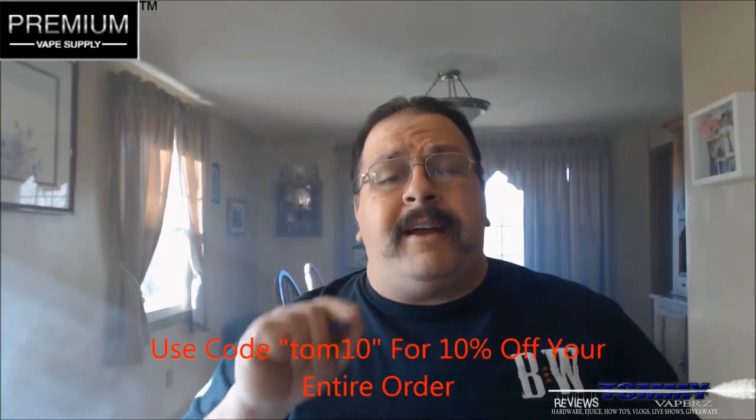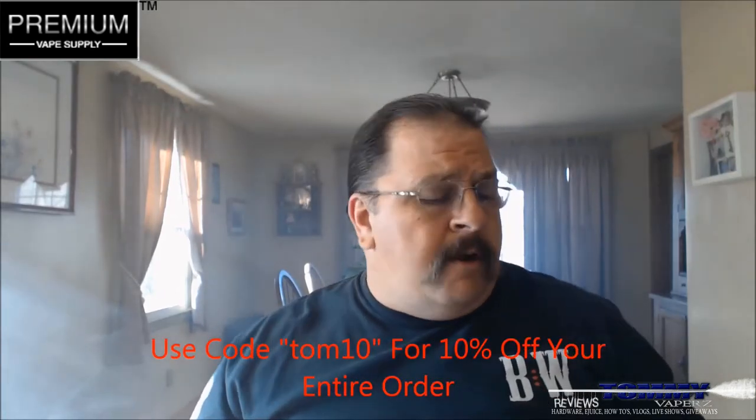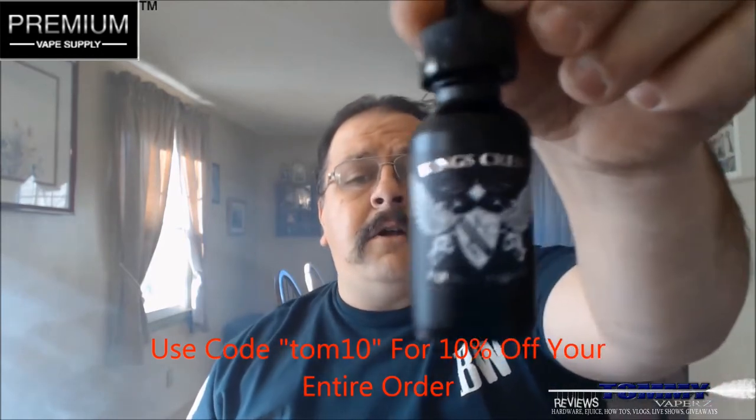If you go over there and spend over $25, you're going to get free shipping. If you buy over 100 mils of juice, you're going to get free priority shipping. And if you use code tom10, you'll get 10% off your entire order.